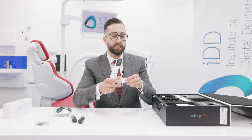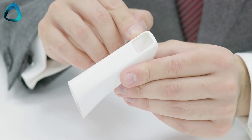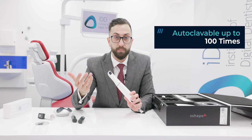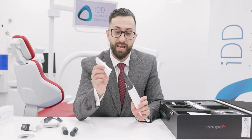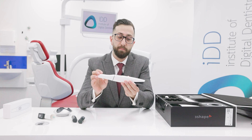Here are the scanning tips for the Trios 5. Just like every other 3Shape scanner, they slide on. The company has opted for a completely closed design — a big push to be more hygienic, with no openings or vent holes where bacteria can live. These scanner tips can be autoclaved up to 100 times. Unlike the Trios 4 smart tips, these are just standard scanning tips. They feature sapphire scratch-resistant glass and can only be placed in one direction — not reversible — clicking on and off.